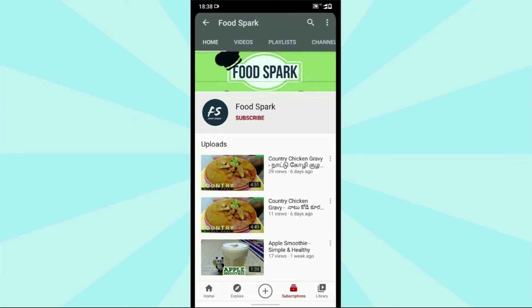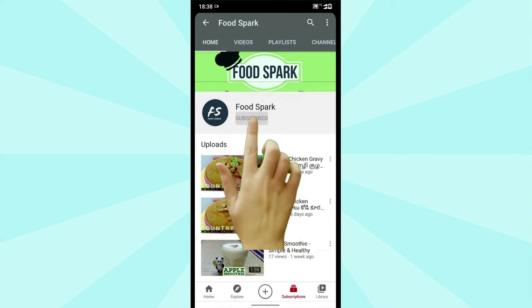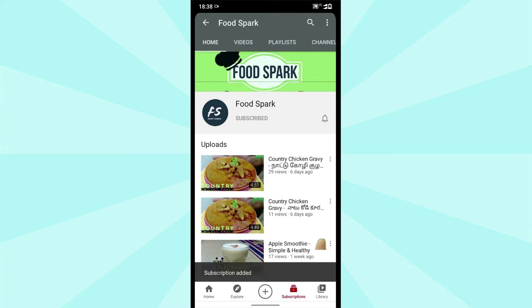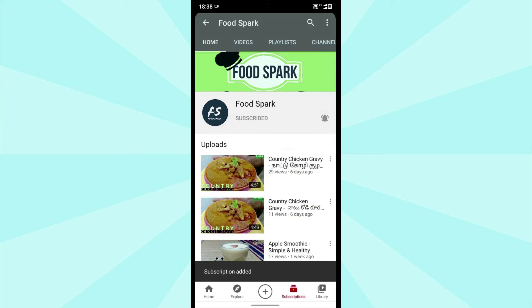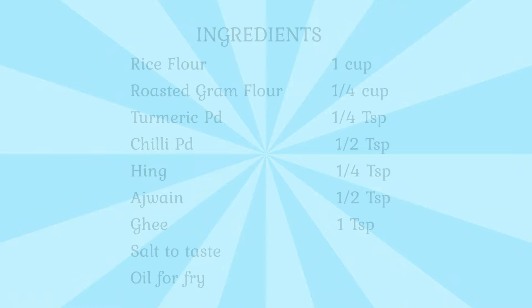If you are looking at our recipes, please press the subscribe button and press the bell button. Press the all button and press the notification button to see our recipes, please press the bell button.